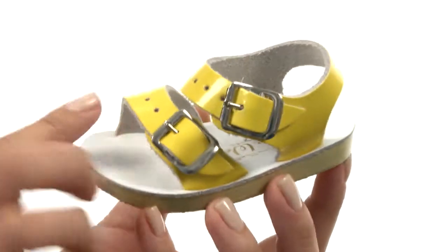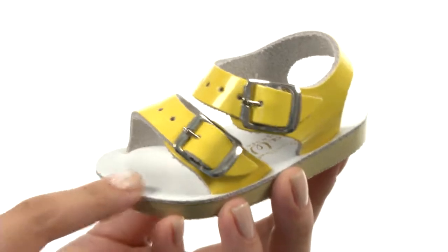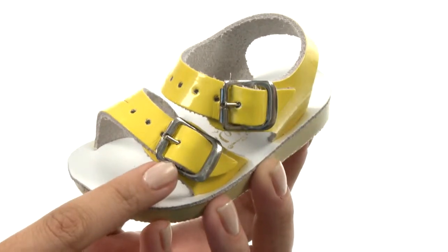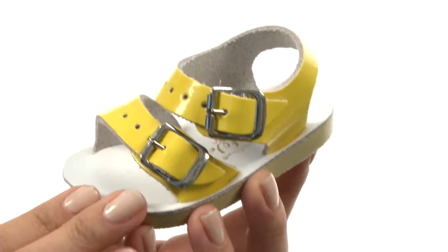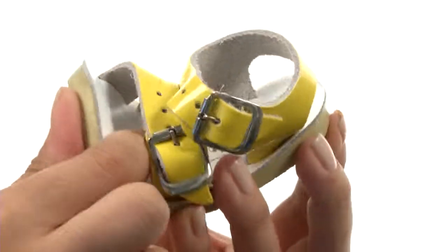Here we have this water-friendly leather upper with a breathable leather lining and leather footbed. We also have a double buckle closure so you can fit it to their liking, and these are made out of brass so they won't rust. Then we have a nice lightweight and super flexible outsole here too.